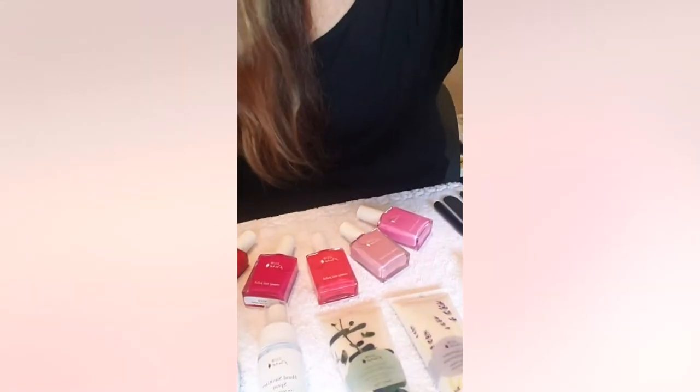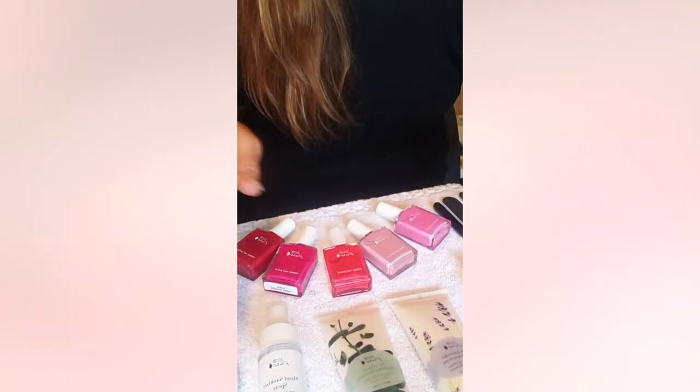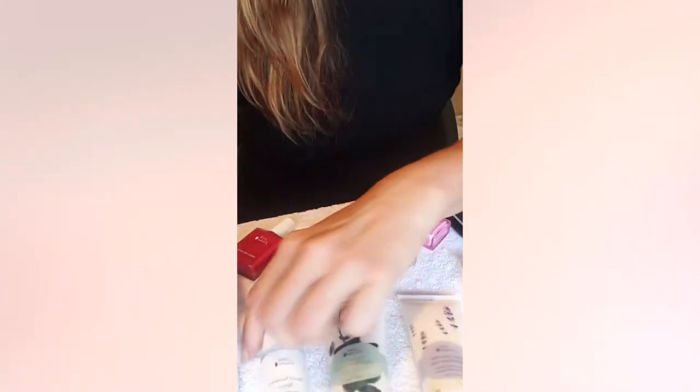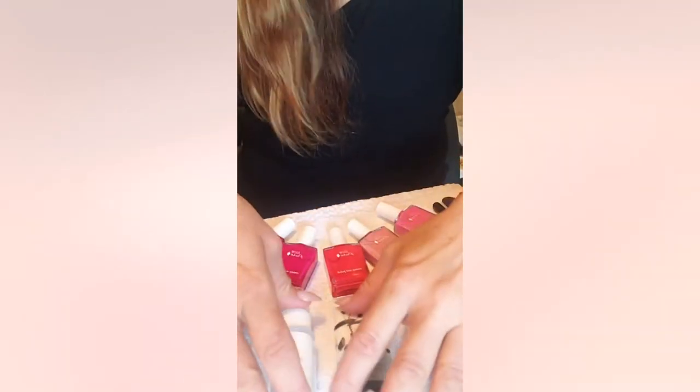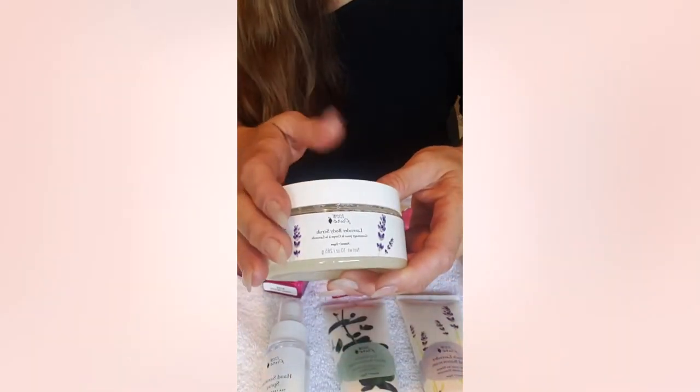We're all at home for this quarantining stuff and social distancing, and 100% Pure has come up with this master class series so that you guys can learn something new, try something different, learn new products, and make yourself feel good — we all need that right now. I'm going to quickly show you some of their nail polish colors and we're going to use their lotions, hand sanitizer spray, and a scrub.